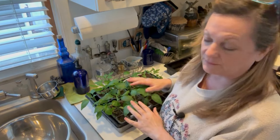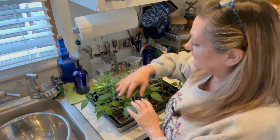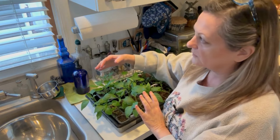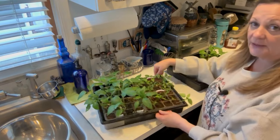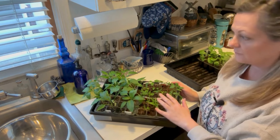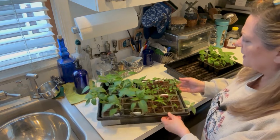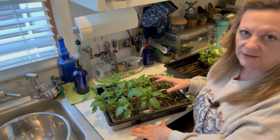There comes a time in every young seedling's life where it's time to move on or pot up, and it's time for some of these peppers. These are peppers that I sowed at different times. This group I sowed at the end of January — they're now 12 weeks old. This group I sowed on February 10th, so they're now six weeks old. There's quite a difference in growth, and they're also different varieties, so different varieties of peppers grow at very different stages.